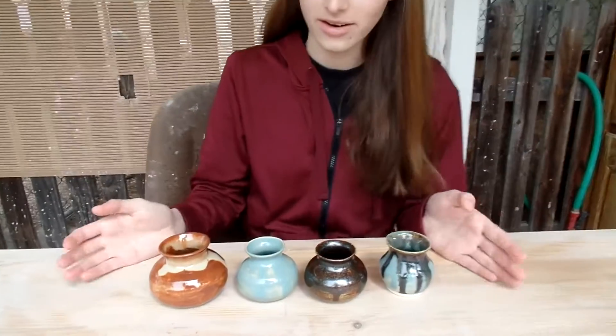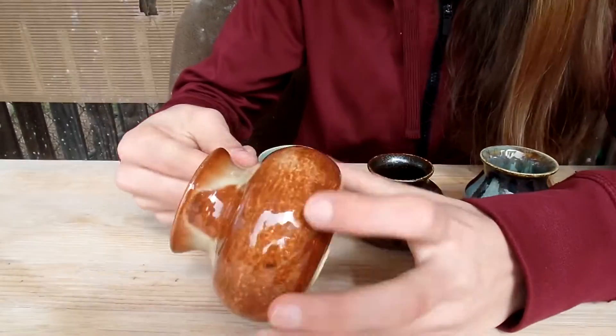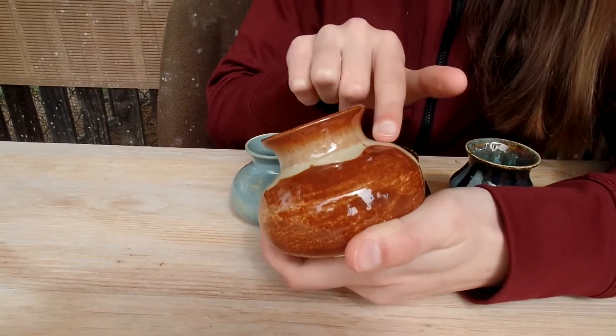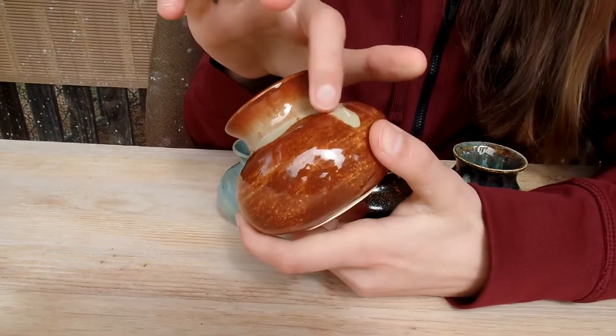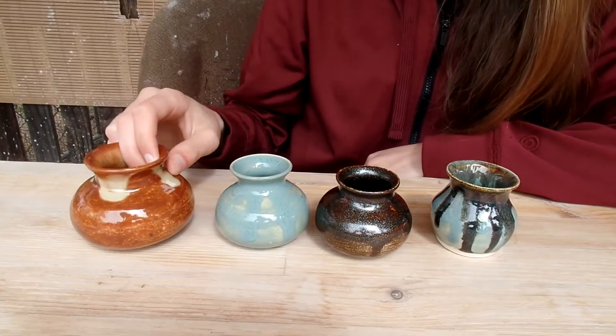Okay, so here are my finished vases. I'm really happy how they turned out. This is the first one. As you can see, I did kind of drips down the side and it turned this light color, which was really cool. That's not my favorite color glaze, but it still turned out nice.